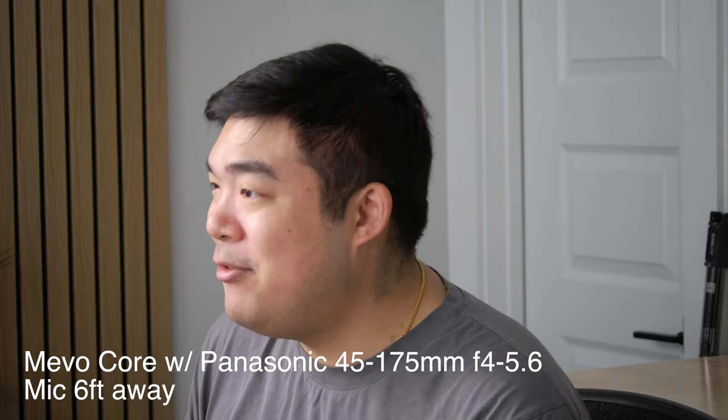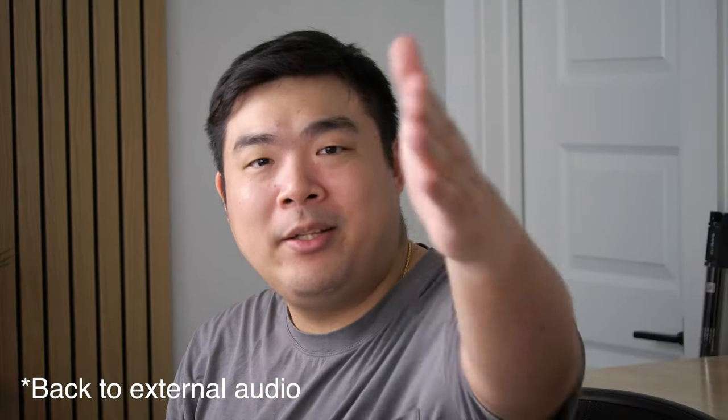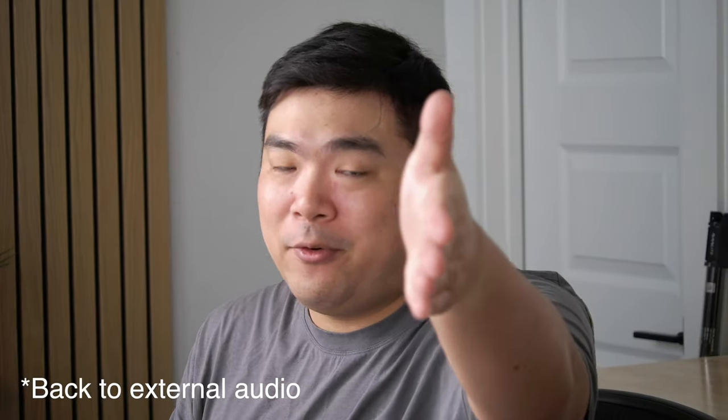With the right equipment, you can use the Mevo Core in a bunch of different ways. I have one camera in front of me while another is a bit off-axis and further away to give a completely different perspective. I can interchange myself between the two cameras and talk to whichever one I feel like in the moment. It adds a little bit of visual intrigue compared to just having one stationary camera staring into your soul.